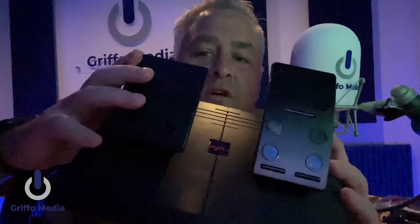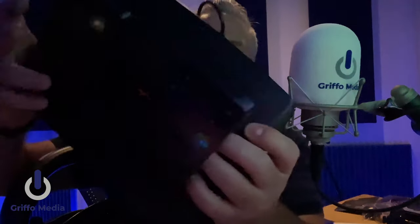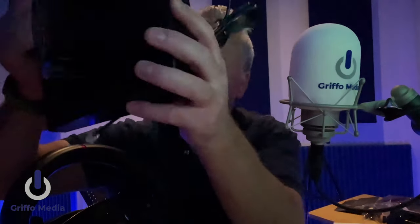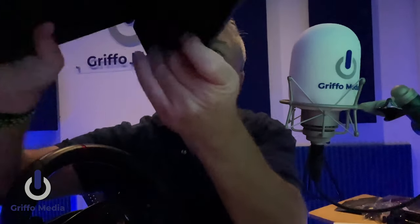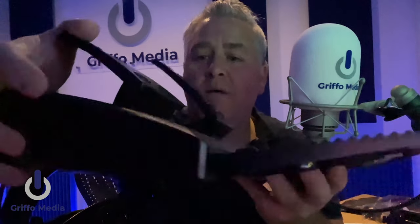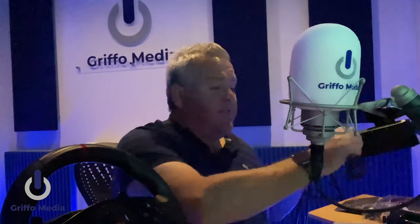Moving on to the pedals — these are made of plastic, so you've got your accelerator and your brake, with a connection cable leading to the main wheel. I'd guess about two meters of cable there — enough for most setups. There are nice carpet grips on the bottom so they stay in place, and the pedals have a really solid feel to them, built to last. So there's your pedals and your wheel — let's find out more and play some games.